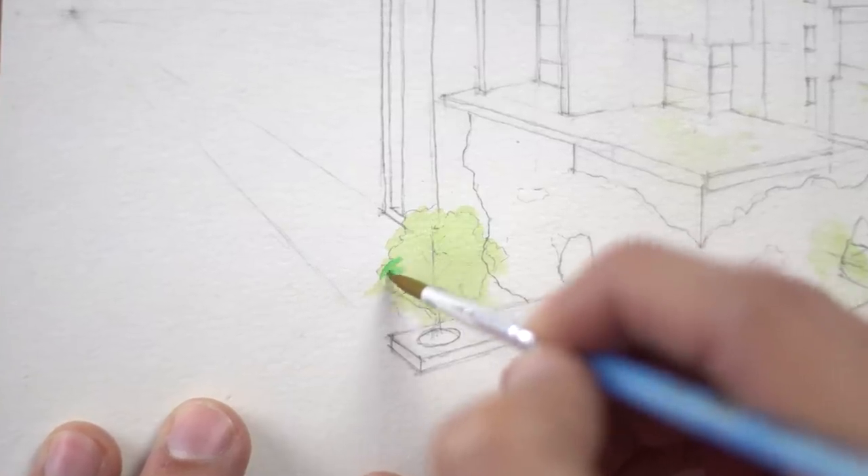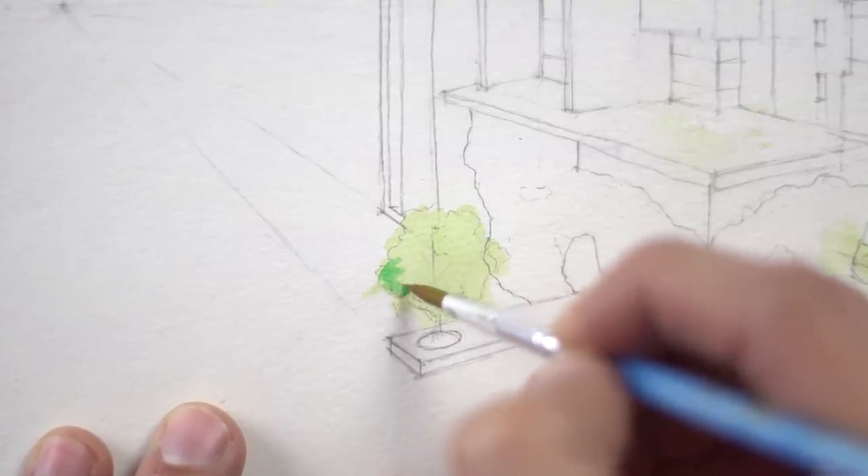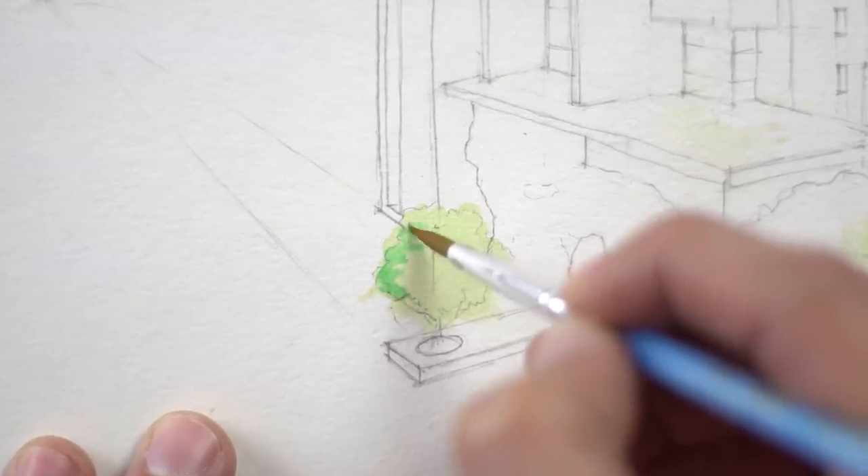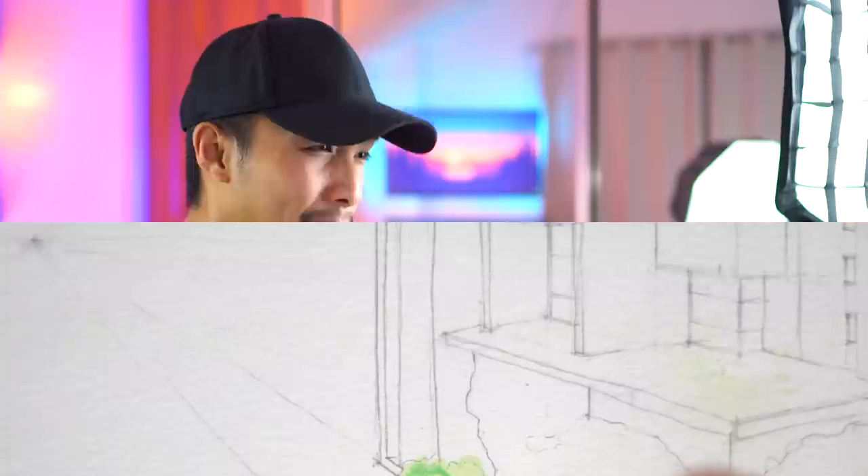When using watercolors, you should always begin coloring with the lightest hue, then proceed to layer on darker hues on top. This prevents the previous colors from getting activated again and mixing with the new layers as they get re-wetted.